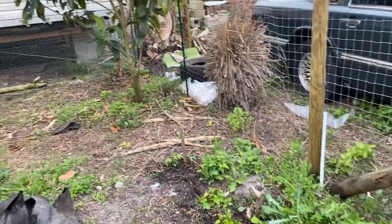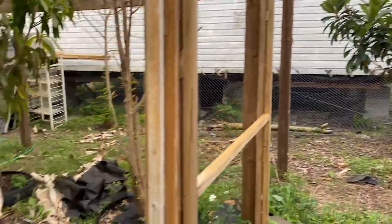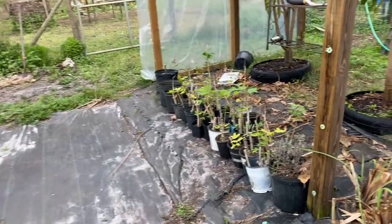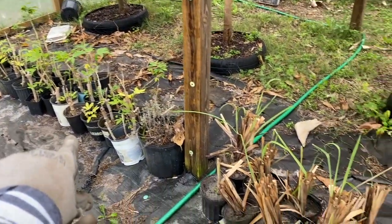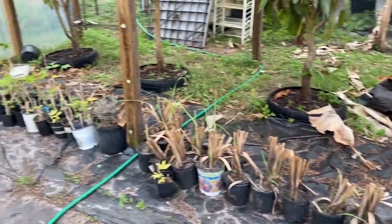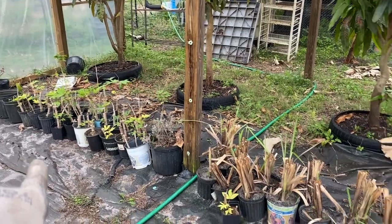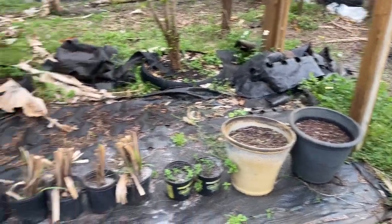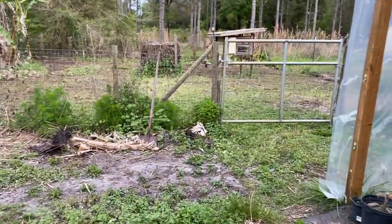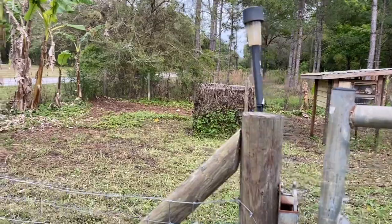We only have one shovel left and it's a wooden-handled one, which is really bad for separating banana trees. Right now for the things still in pots that we won't be able to get to today — because we do have rain in the forecast later this week — we have it set up so when the rain comes off the greenhouse like a gutter system, it's going to self-water those plants for us. And we went ahead and mowed everywhere we could.